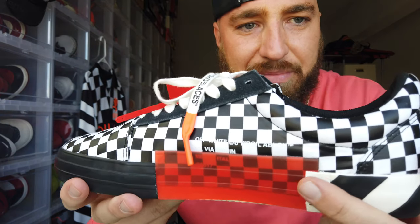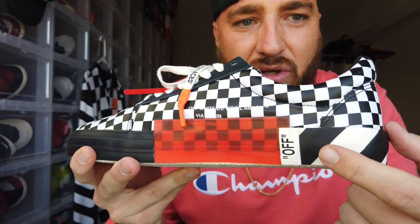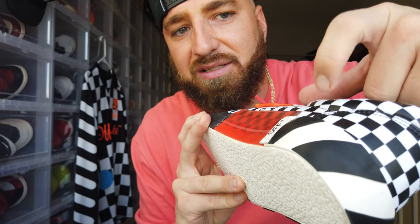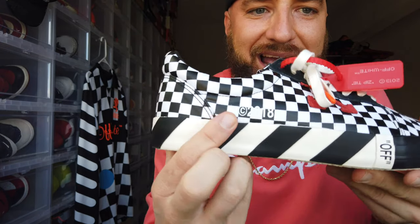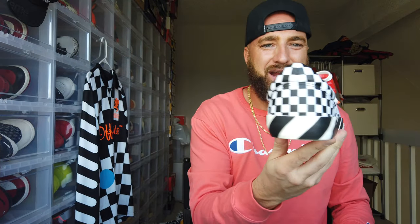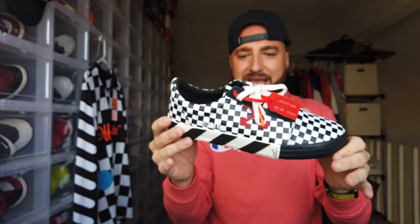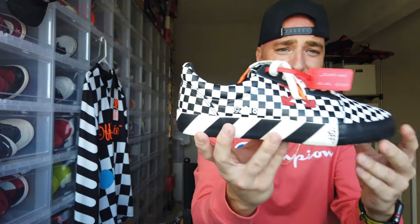Going back to the construction striping — you can see the Off-White branding right there. This is like a white outsole, and the stripes are actually rubber pieces that were added after the fact. You can feel the texture of the striping — they didn't just paint the stripes on, they actually built it into the midsole. The stripes are texturized and were glued to the outsole. It looks better than if they'd just painted it.